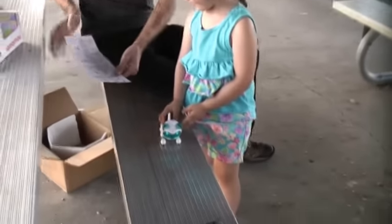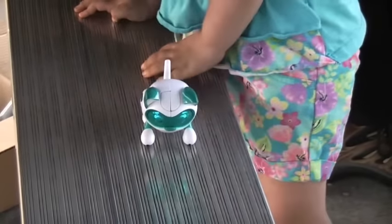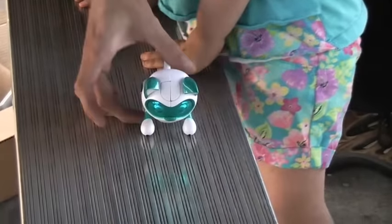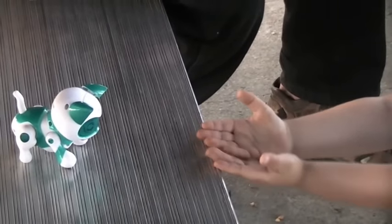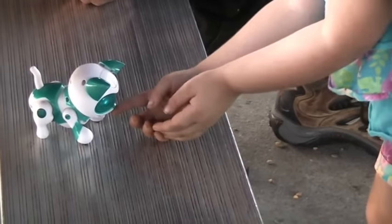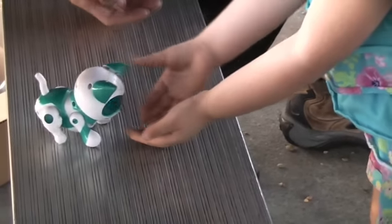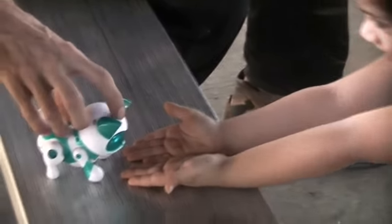Can you turn it on? Let's see what our instructions say. When you make sounds, it's gonna walk and talk. It says it can jump into your hand if you press its legs forward like this. And you press and hold this button right here until it beeps. Okay, now tell him to jump into your hand. Jump in my hand, please.